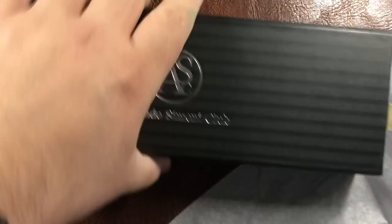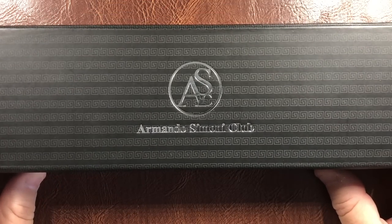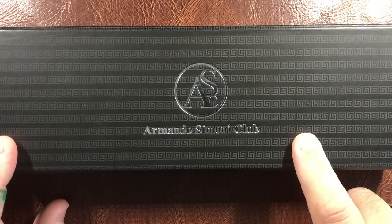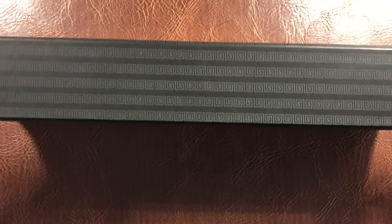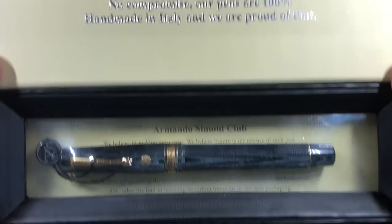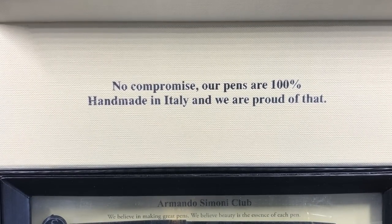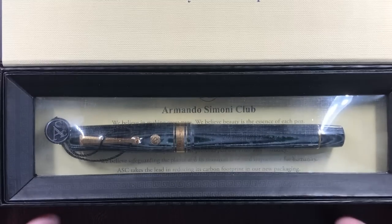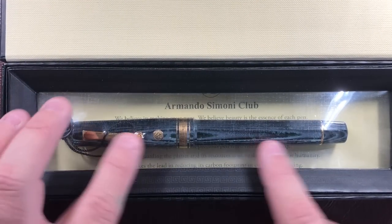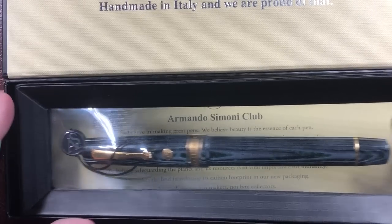This is an OMAS celluloid and it is becoming quite rare now. You can see the ASC logo and Armando Simoni Club. The box has a magnetic clip here, and if I open it up you'll see: 'No compromise — our pens are 100% handmade in Italy and we are proud of that,' and that is 100% true.